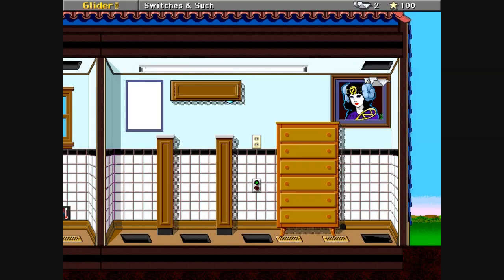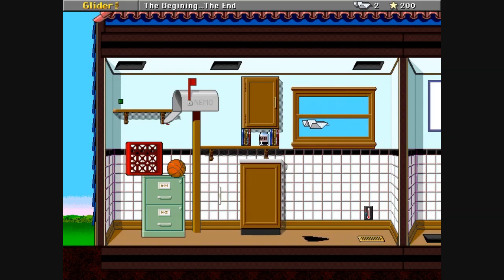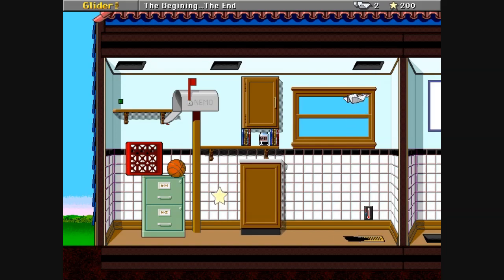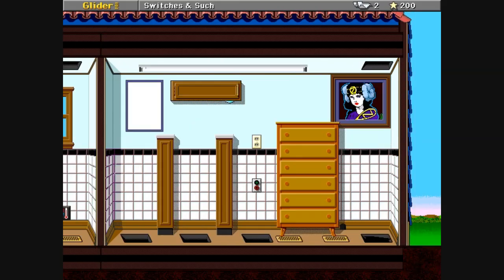Let's go up here. Switches and such. Let's hit that switch right here. Oh, that was close. What did that do? It looks like it stopped the Bicycle Ball from bouncing. Okay, doesn't really help us yet. Alright, got some slidey poles here. I guess we'll go down here. Oh, I hit something. What did that do? I don't know. I guess I'll find out later.